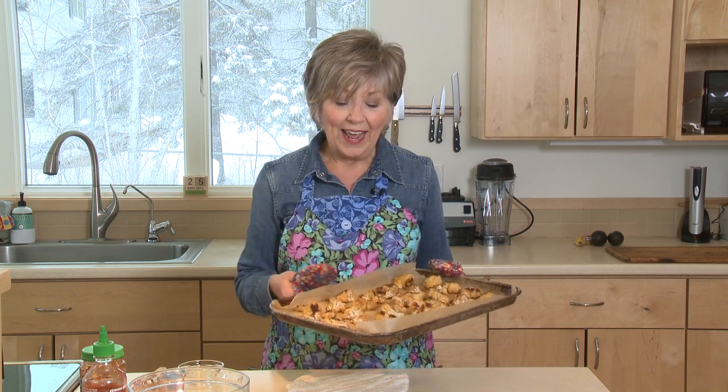There you have it — it's an easy recipe, a great side dish, and it's good for you, so give it a try. I'm Sue Doden, sharing good food for good life 365.